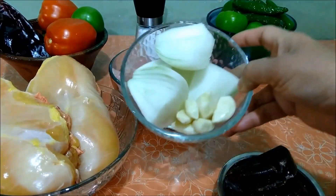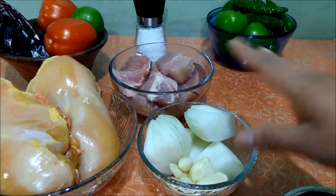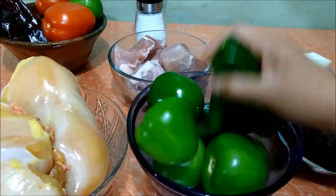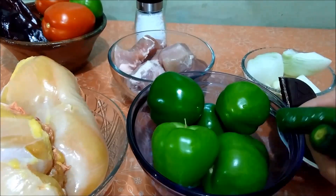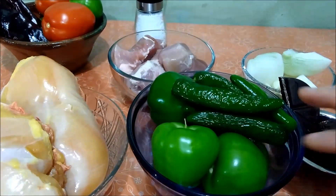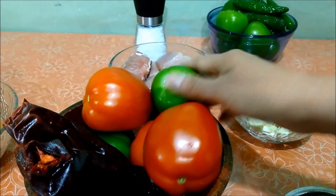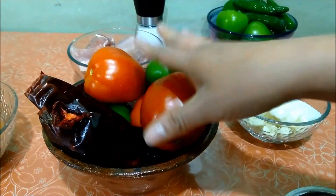Voy a ocupar también una cebolla completa, dividida en cuatro pedacitos, porque cada pedacito lo vamos a ocupar para un guiso o para la preparación de alguna carne. Voy a ocupar aproximadamente ocho ajos de tamaño mediano a grande. Para la salsa verde vamos a ocupar más o menos seis a siete tomates bien lavados y cinco chiles serranos, aunque si quieren que quede muy picosa le ponen más. Vamos a ocupar también tres jitomates de medianos a grandes, específicamente para la salsa roja, y dos tomates más para esa misma salsa.